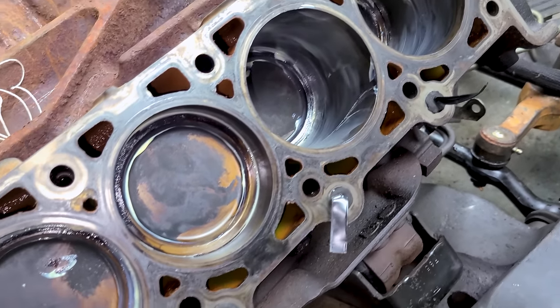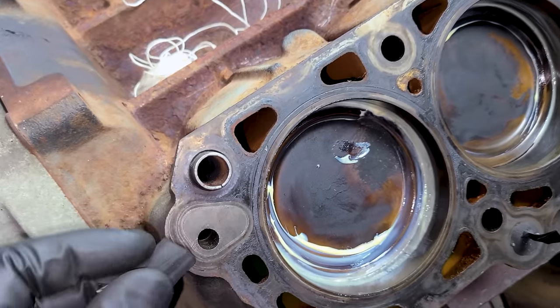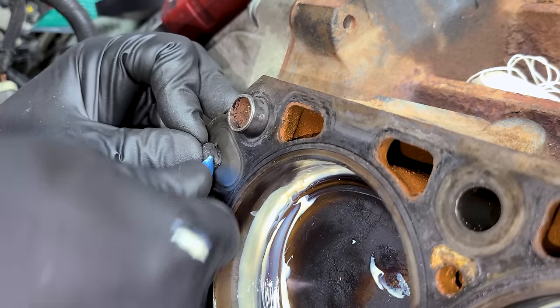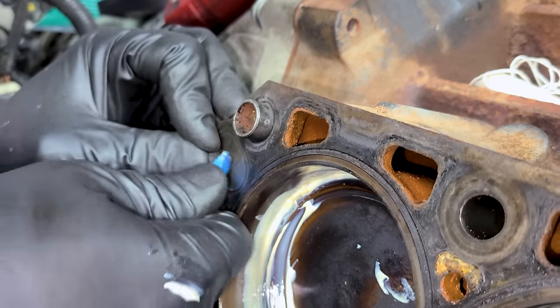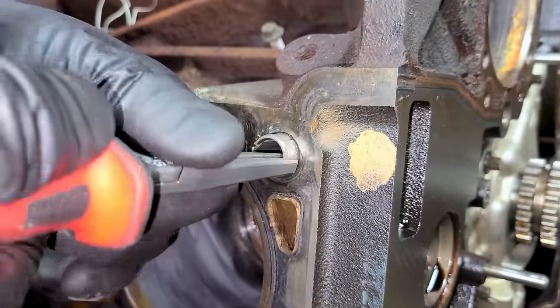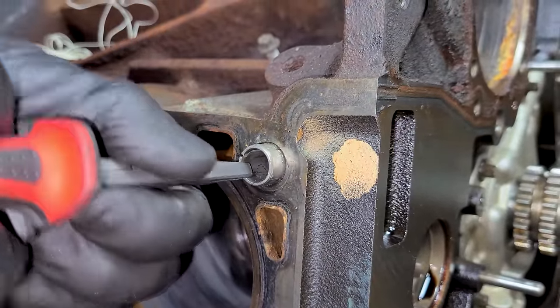I have the three oil galleys plugged up, and now this last one — this is what feeds engine oil into the cylinder head. This material is basically the same as ear plugs. I'm also going to remove the dowel pins here to help us install the cylinder heads later.